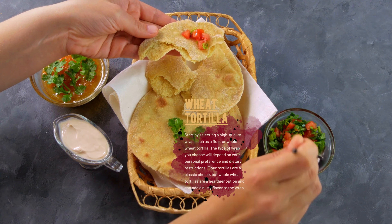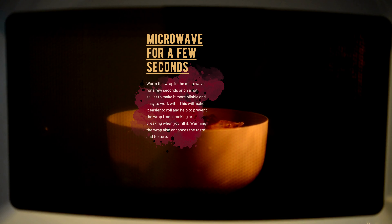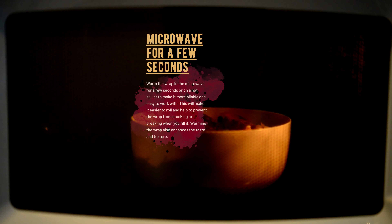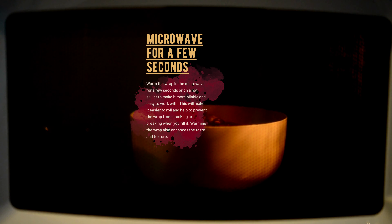Start by selecting a high-quality wrap, such as a flour or whole wheat tortilla. The type of wrap you choose will depend on your personal preference and dietary restrictions. Flour tortillas are a classic choice, but whole wheat tortillas are a healthier option and can add a nutty flavor to the wrap.